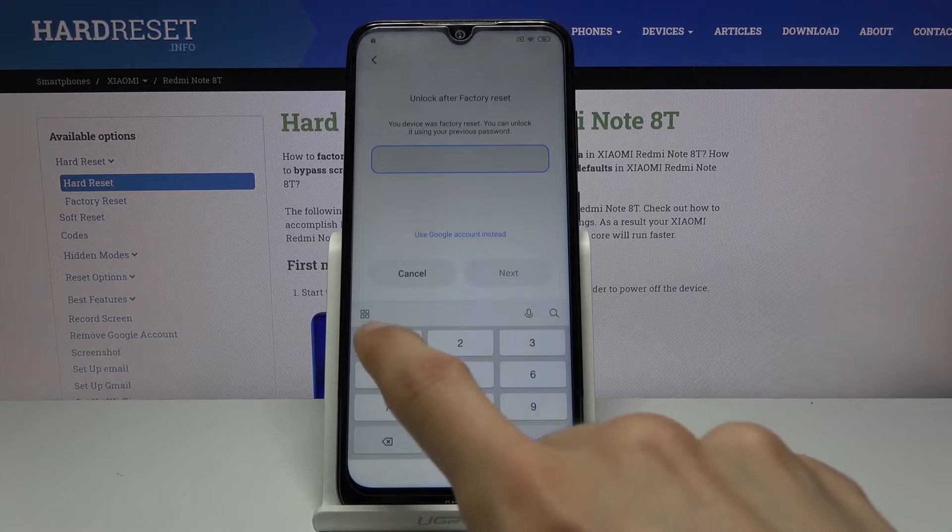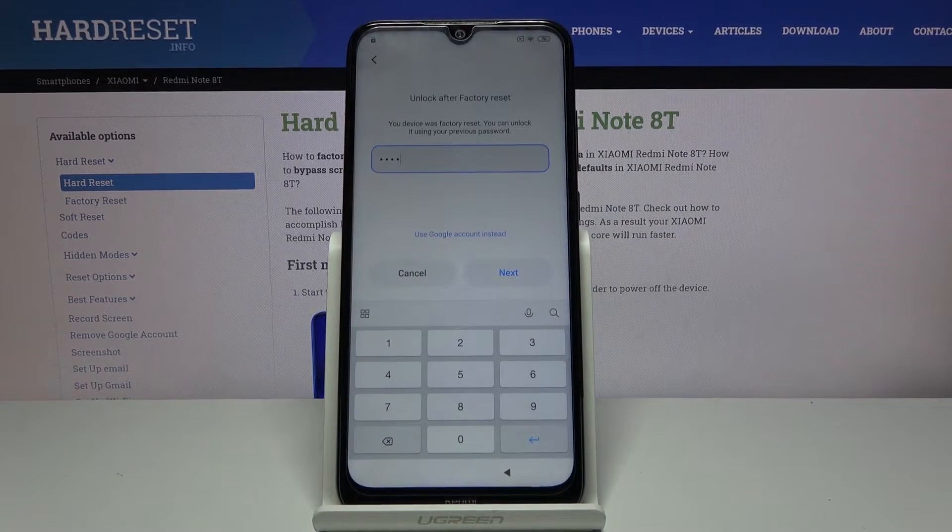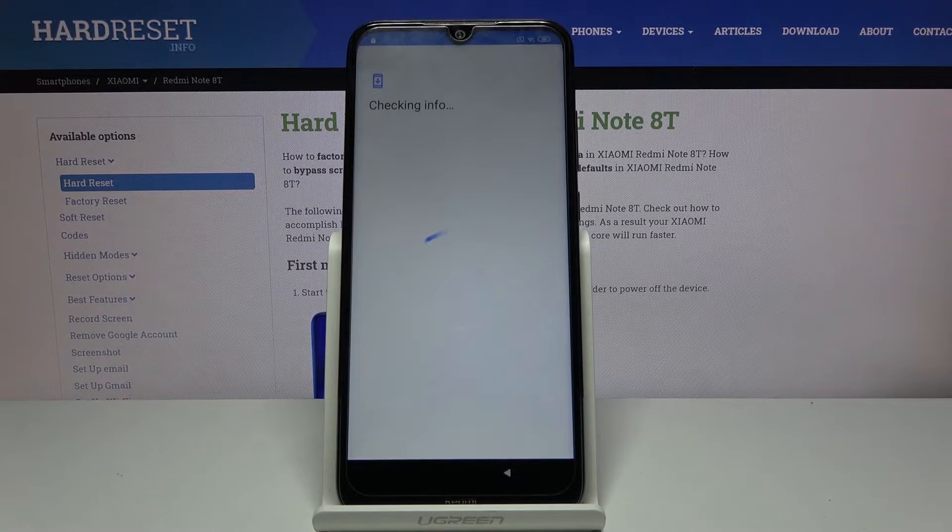And there we go. So unlock it — use the PIN that you have set up, or whatever other protection you have chosen. As you recall, that was the pattern location, so I could still use a Google account. But like I said, we don't know either of those, so we changed the pattern to the PIN we have set right now. Tap on next and — bam, it's unlocked.